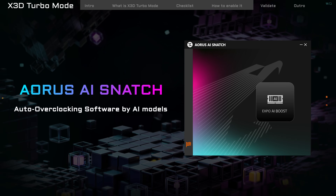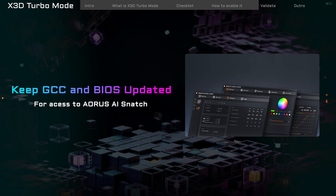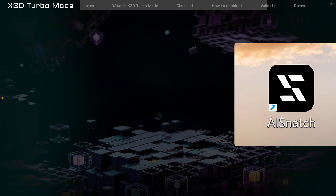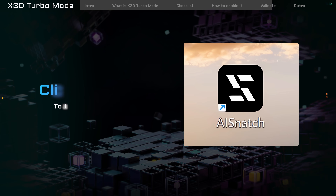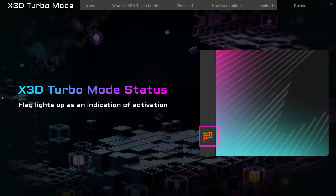You can use Aorus AI Snatch to check if X3D Turbo Mode is working. First, update Gigabyte Control Center and BIOS to the latest version. Then download and install Aorus AI Snatch from GCC. After installation, the Aorus AI Snatch icon will appear on the desktop — click it to launch the program. In the bottom left corner of the screen, you'll see an icon indicating that X3D Turbo Mode is working.